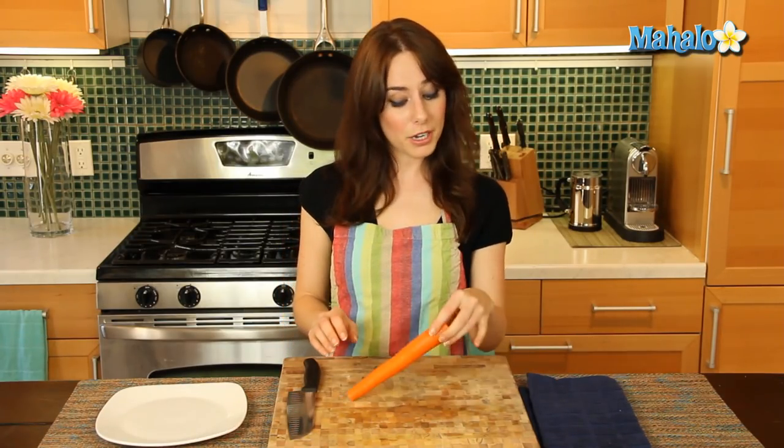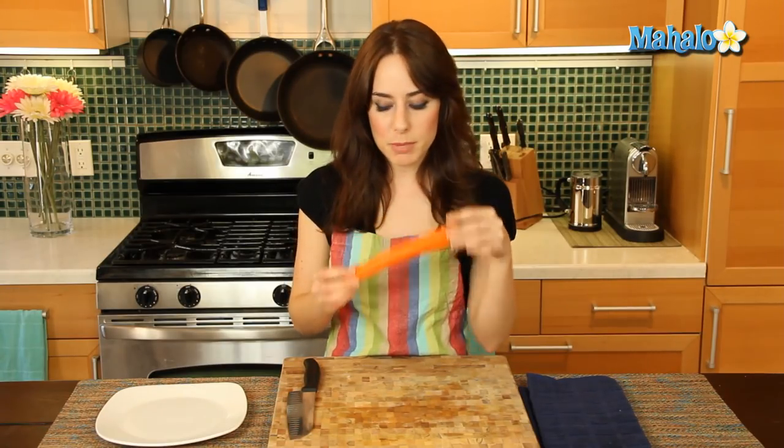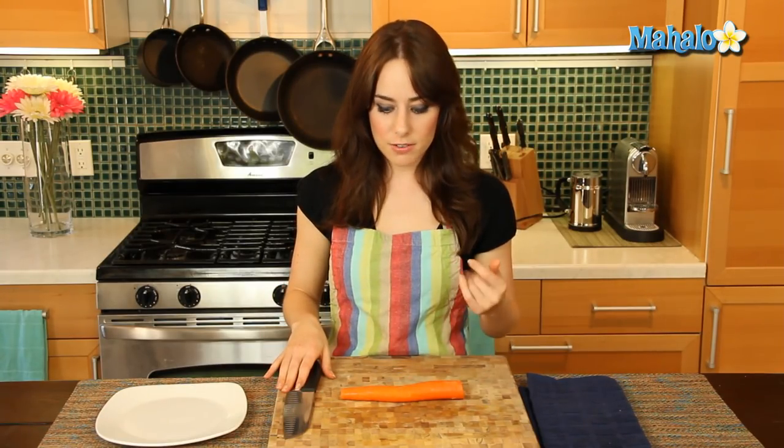Very simple obviously, we just need our carrot. This one has already been washed and peeled. And I have my chef's knife and I'm ready to cut.